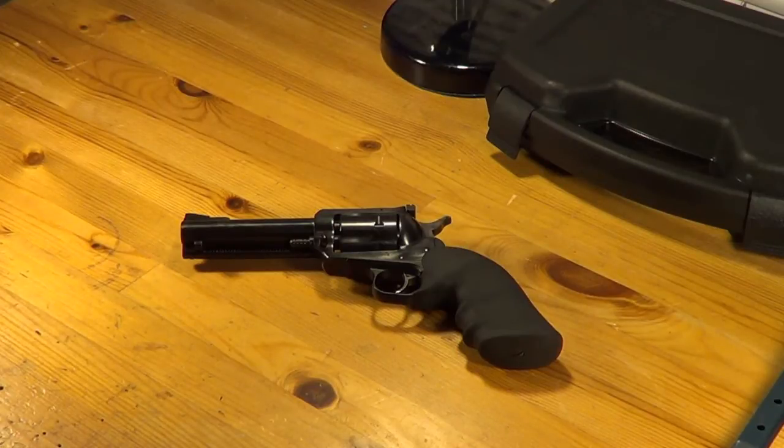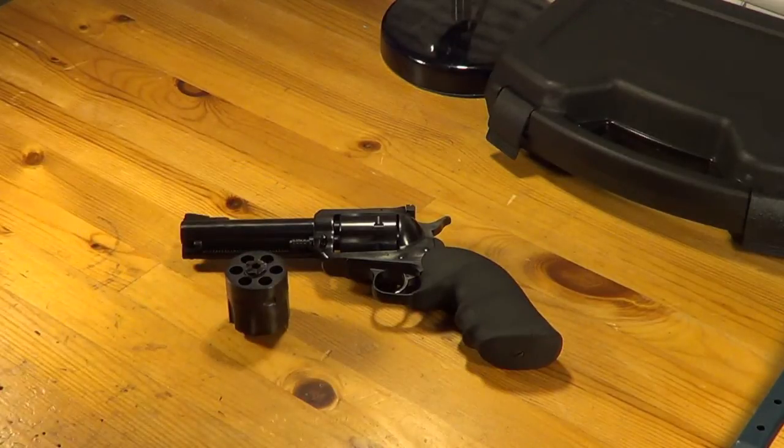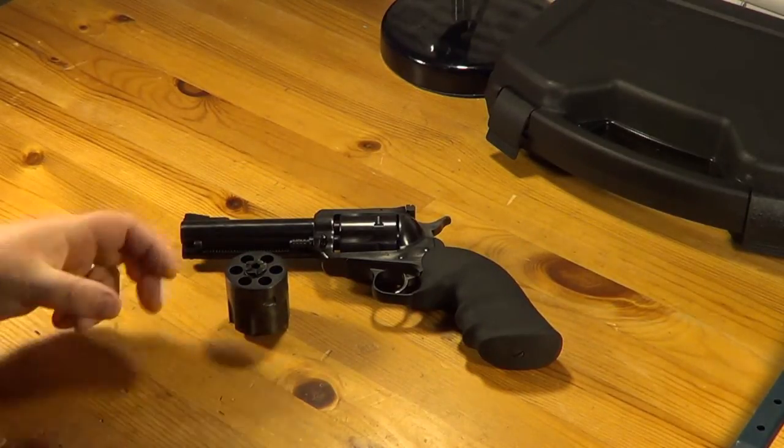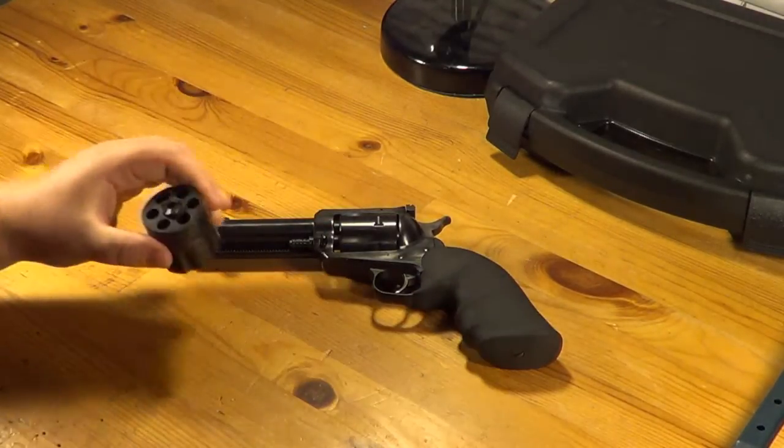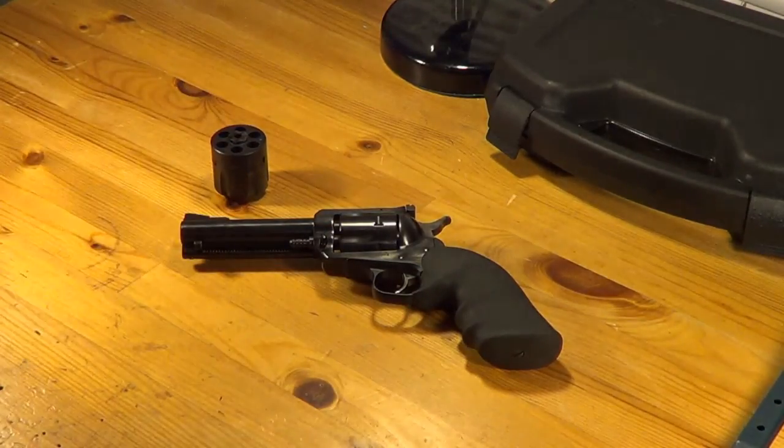I believe this gun also comes in a 45 and 45 Long Colt conversion. This one came with a 9mm cylinder, so you have the ability to switch between 357 and 9mm very quickly, and it makes it really nice for training purposes.